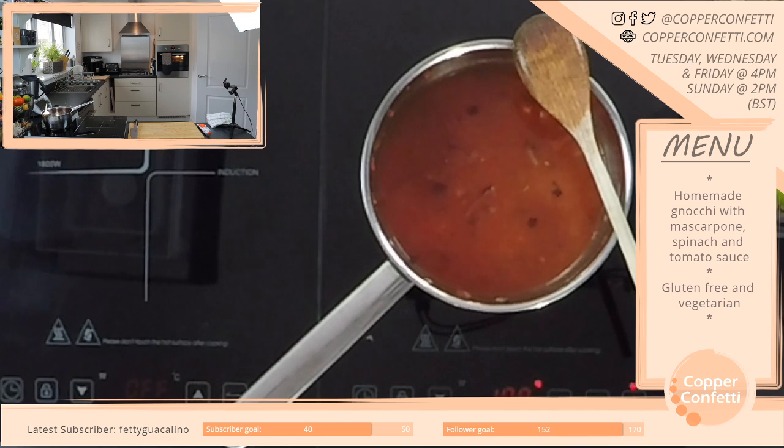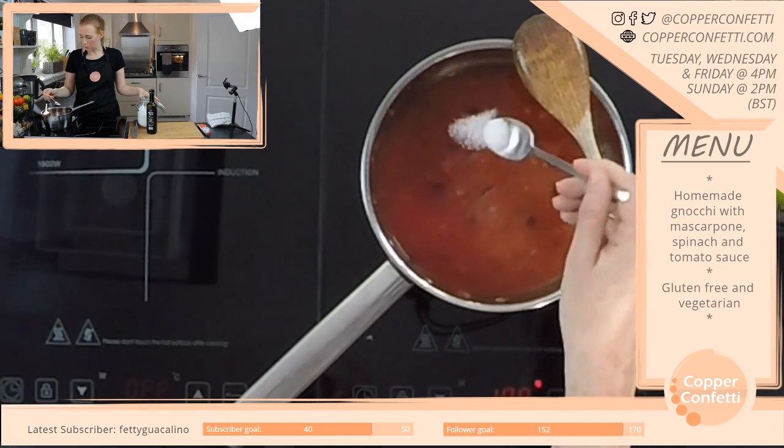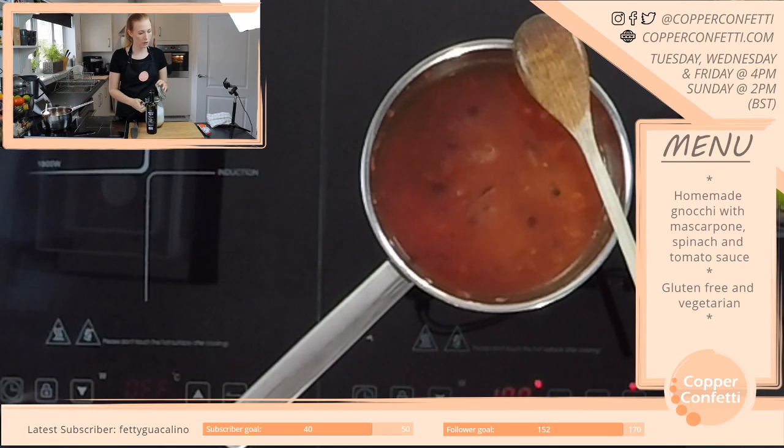I'm just having a look to see what else I want to add to my sauce. I'm going to add maybe about half a teaspoon of sugar to begin with. I'll see how it goes and I might add a bit more, depending on how it tastes — if it's a bit tangy from the tomatoes.